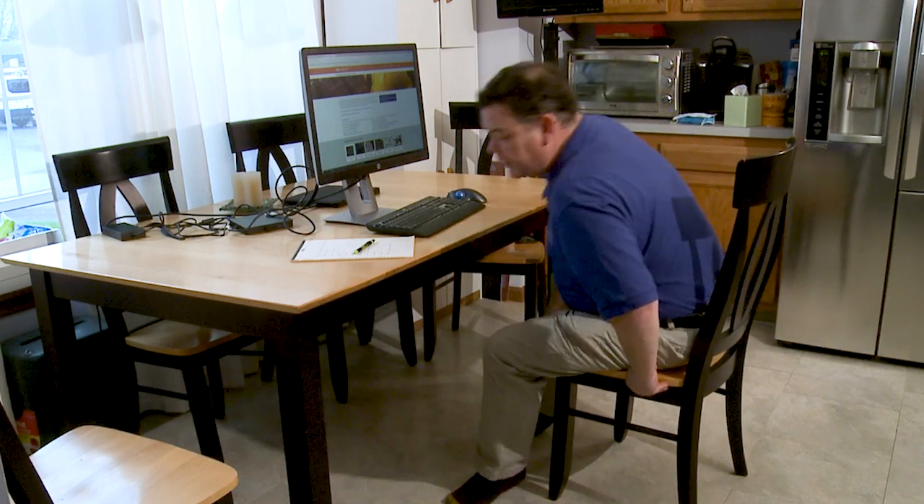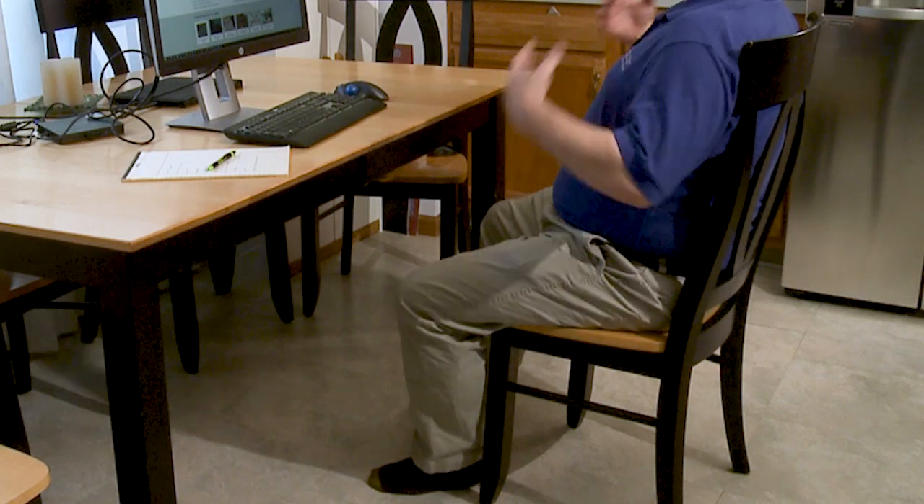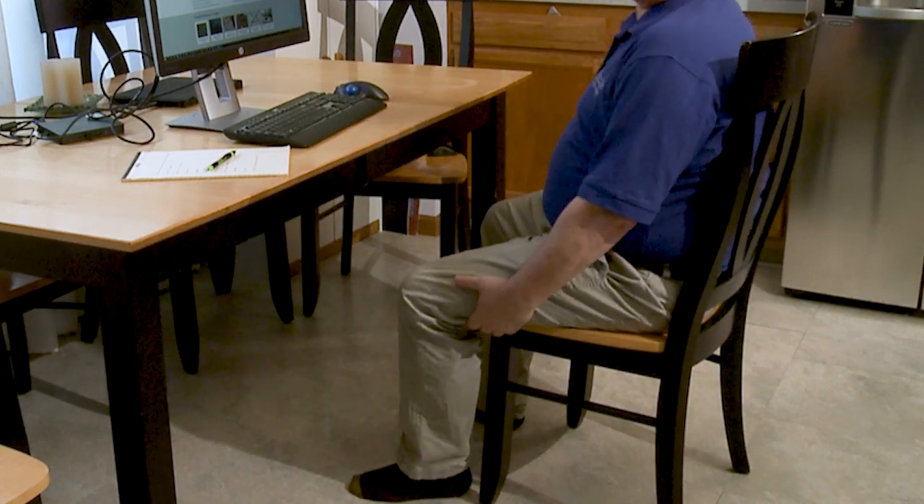Your chair obviously is not a properly designed ergonomic chair, but you still want to sit back, have good back support, feet flat on the floor, no pressure under the knees.